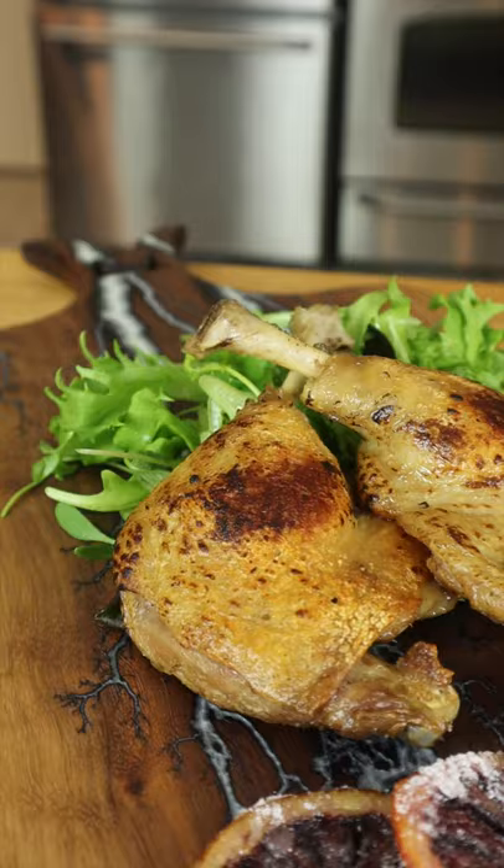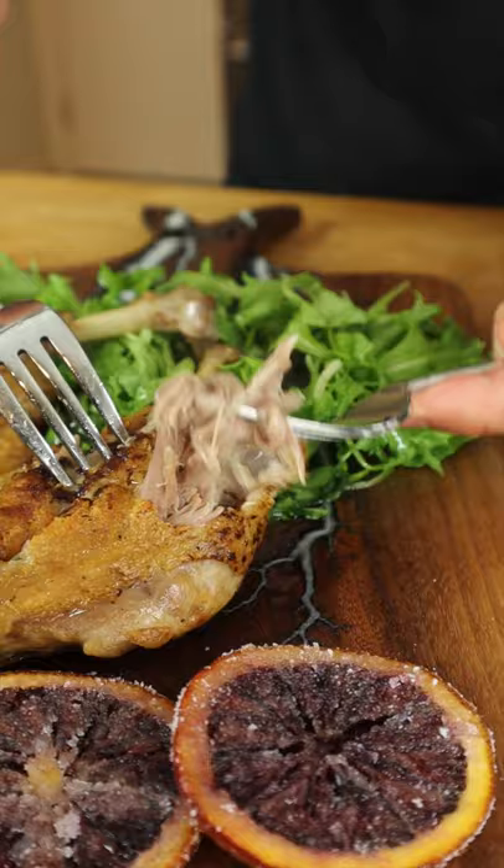Surprisingly simple, but guaranteed to impress — this is date night food. Wow.